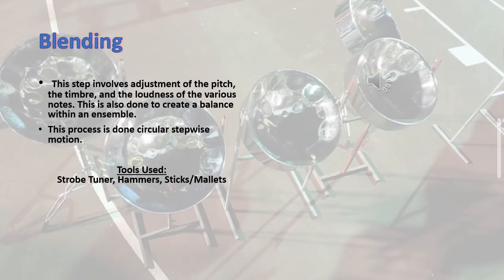Blending. This step involves adjustment of the pitch, the timbre, and the loudness of the various notes. This is also done to create a balance within an ensemble. This process involves a circular stepwise motion. Picture a single tenor, double seconds, and a triple guitar in the same room — the blender is blending to make sure all the notes are resonating together.